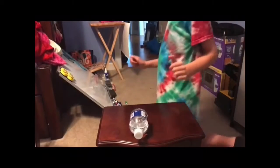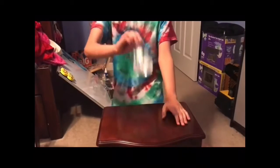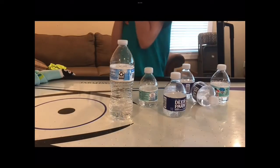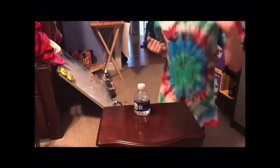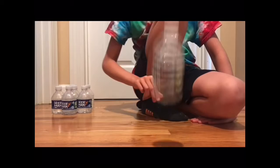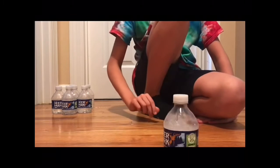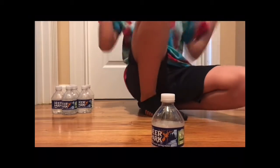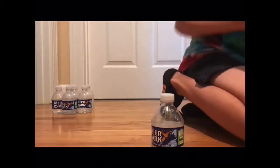Hey guys, today I'm going to be doing some water bottle flip trick shots. Hope you enjoy the video. Yeah, let's go — I did it! Ten in a row, let's go! Yes!